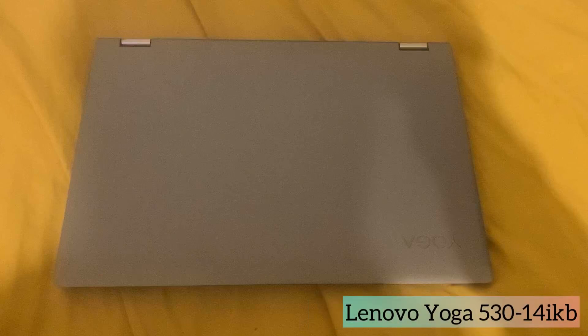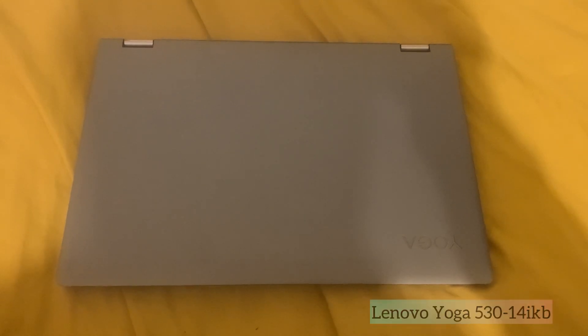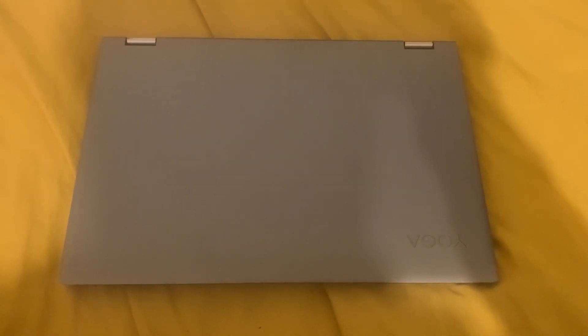In this video you will learn how to upgrade the RAM or open up the back casing for the Lenovo Yoga 530-14IKB laptop. Let's get started.